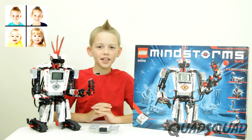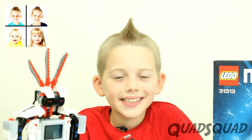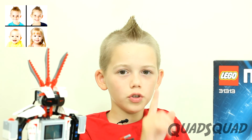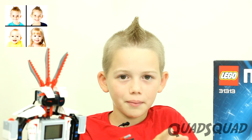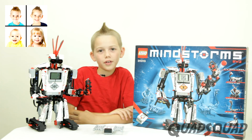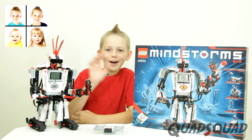Mindstorms is a fun, educational robotics kit. I hope you liked my video. Leave me a comment about what you do with your Lego Mindstorm kit. And remember to subscribe to the Quad Squad channel. Thanks for watching my video. Bye!